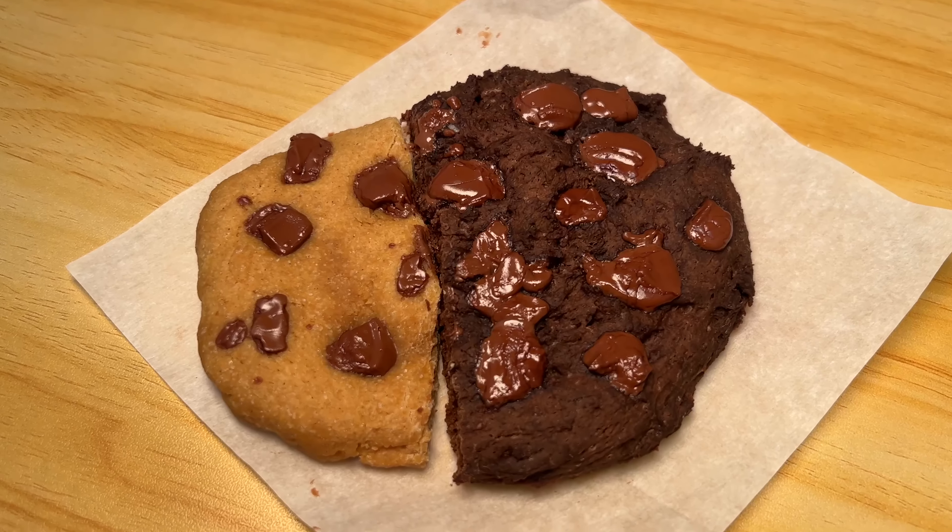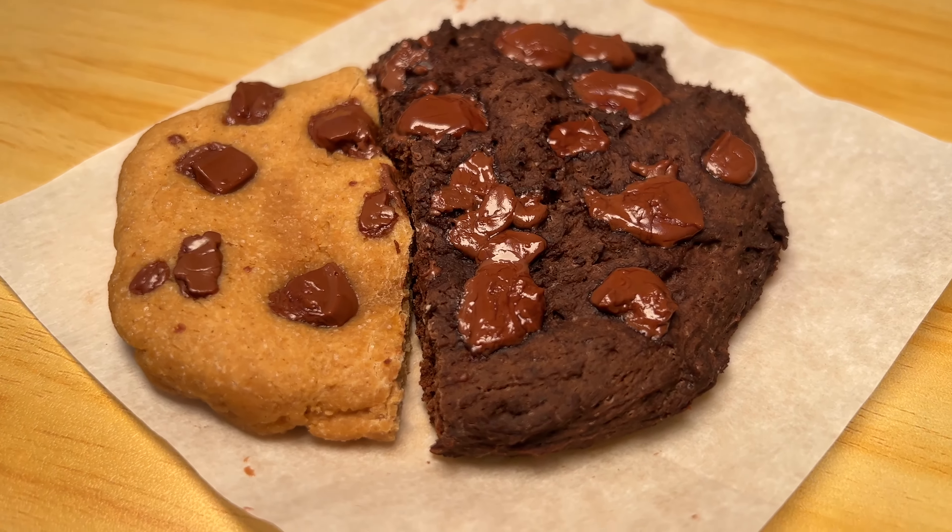I don't want to add protein powder to this recipe for a very specific reason — it would dry it out. These are super gooey. If you want protein in this, have it with a protein shake, but what I would do is have it with a Greek yogurt. This is 130 calories. Have an 80-calorie Greek yogurt and you're at 20 grams of protein and right around 200 calories — equivalent to a protein bar, except you have Greek yogurt and a cookie. Greek yogurt and cookies is the milk and cookies of 2023 if you care about your calories and macros.